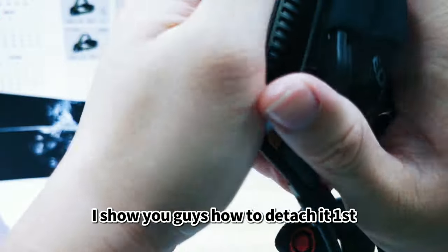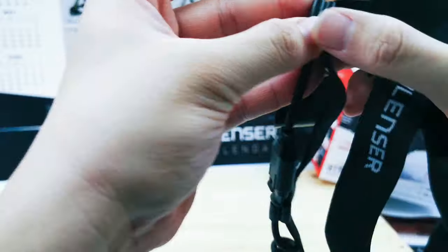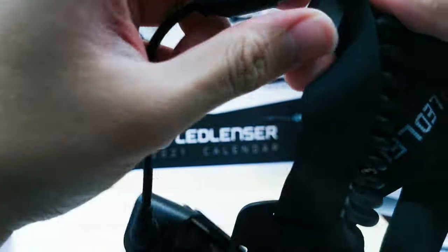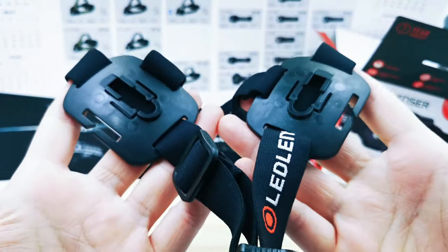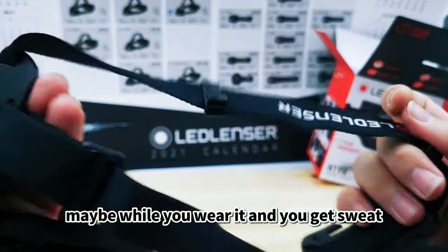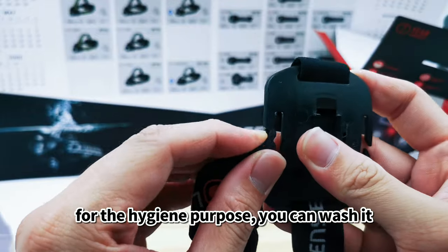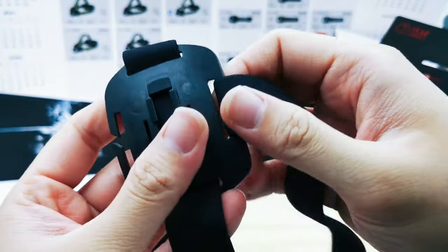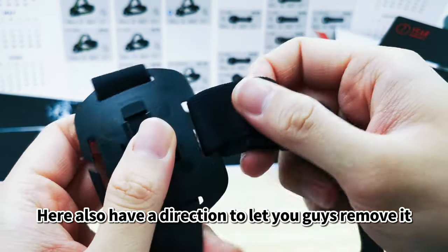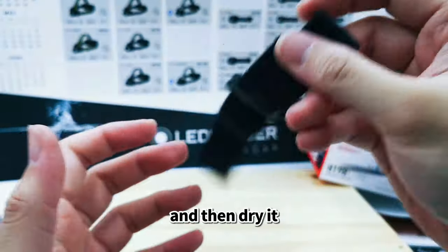Let me show you how to detach the headband. The headband is detachable, which is great for hygiene — you can wash it. To remove it, follow the direction indicated and then pull up. It's very easy to remove. You can wash it and dry it before use.